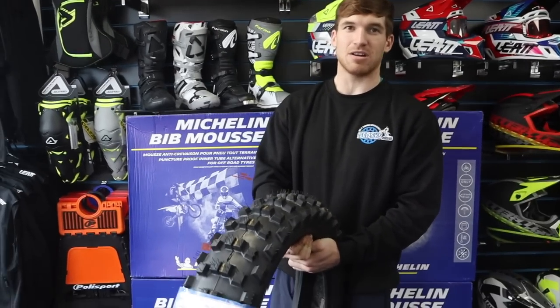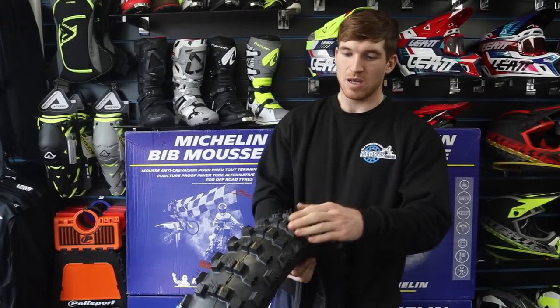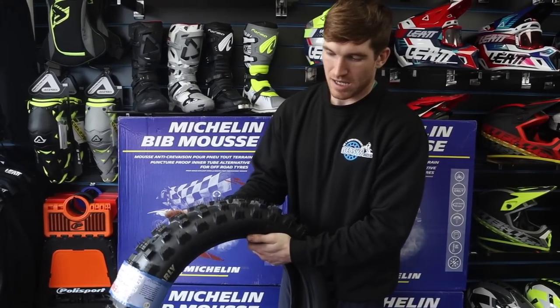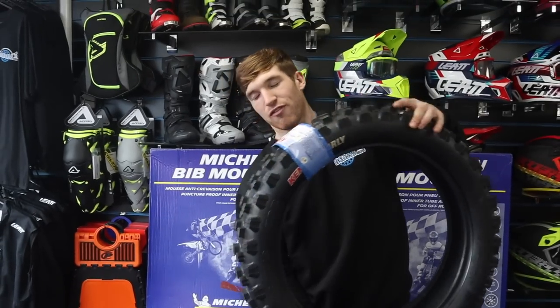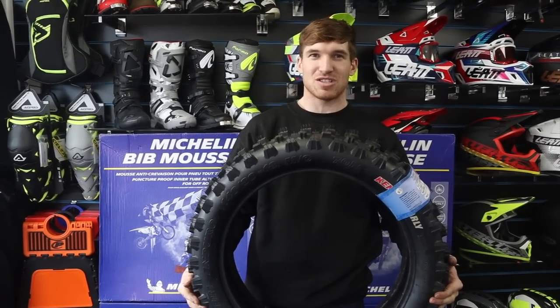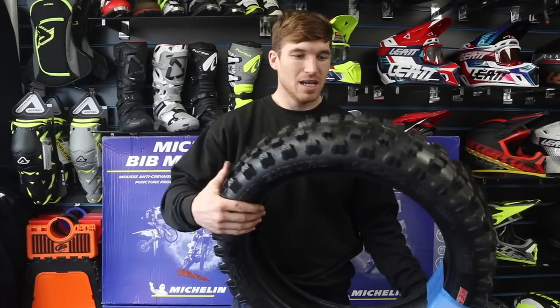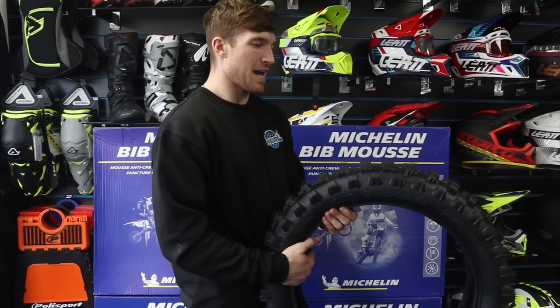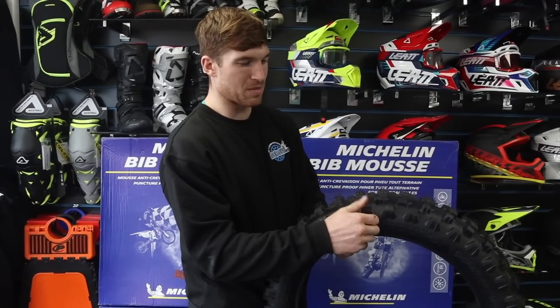I'd probably use this at most extreme races — it would have been a mega tire at Erzberg because it's super soft and it lasts quite a while. It's also affordable. I'd rate the Kenda Gnarly probably eight out of ten — a really good gummy tire.